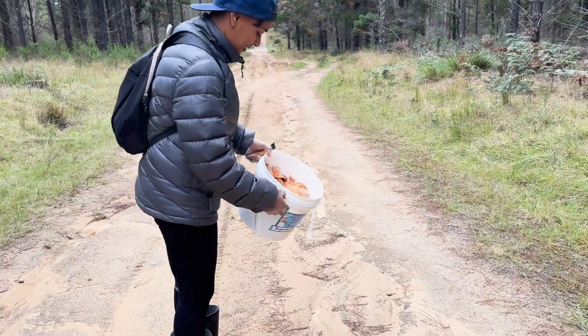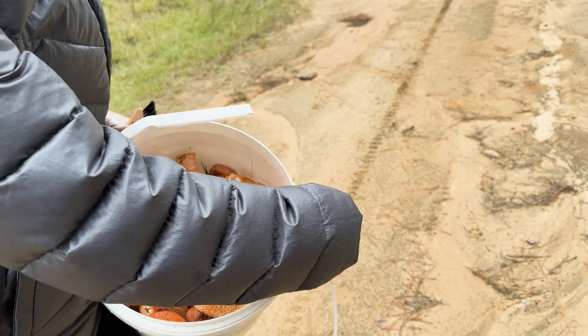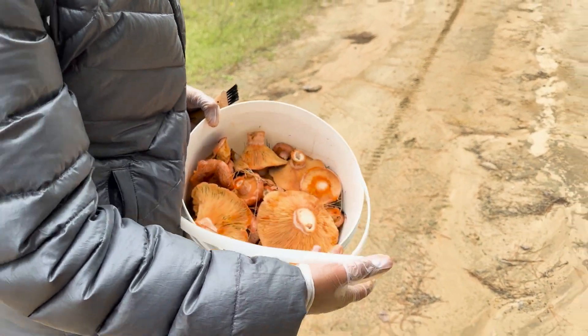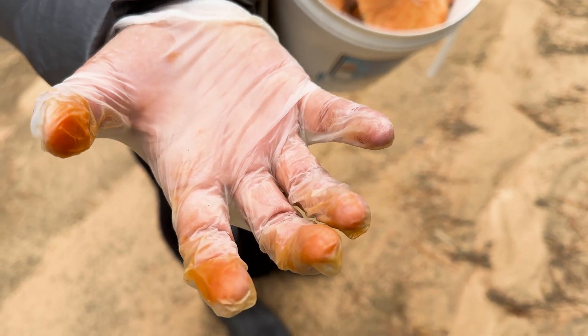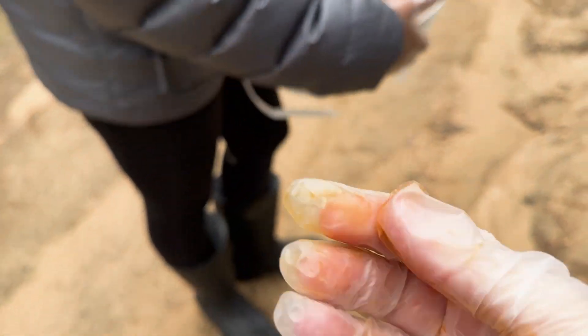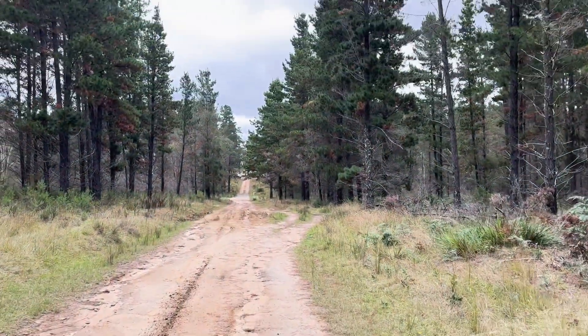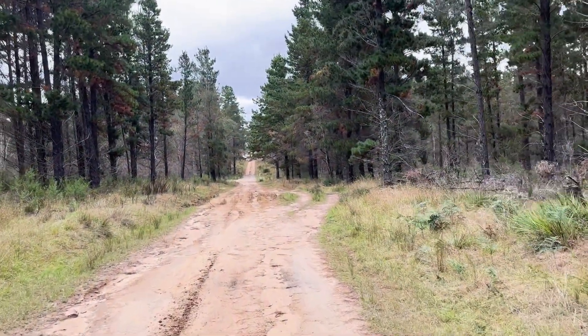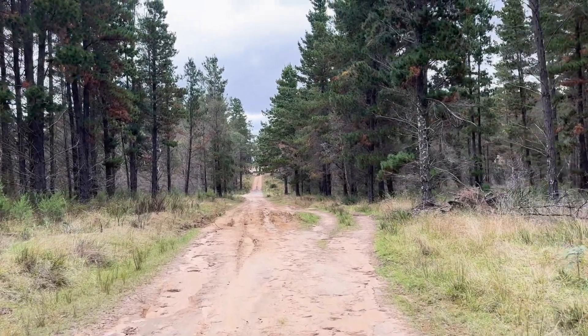We found so many mushrooms that the handle on our bucket snapped, which was very inconvenient. Make sure you wear gloves — look at these fingers, they do stain from that milky sap. We just use disposable gloves. We're walking back to the car now — we probably found three or four kilos, which is awesome, plenty for us.